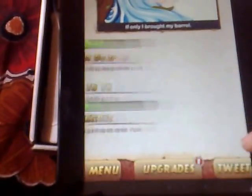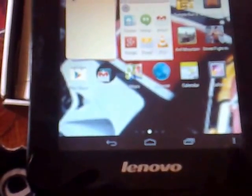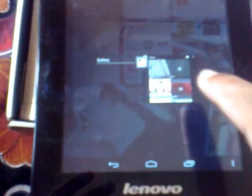In the middle of the game, I can click the menu button and go directly to the menu. I can also click the recent apps tab and it will show you the list of things I have opened. I'll drag to close everything so that all apps get closed.